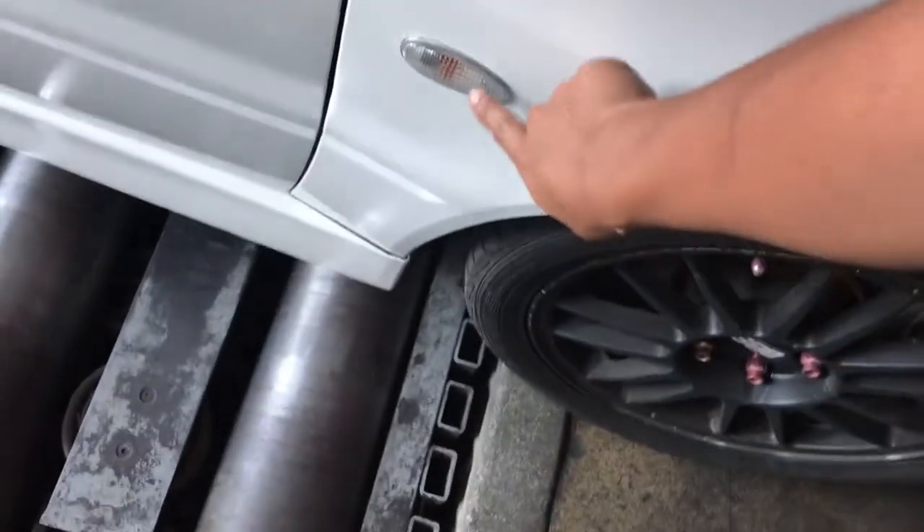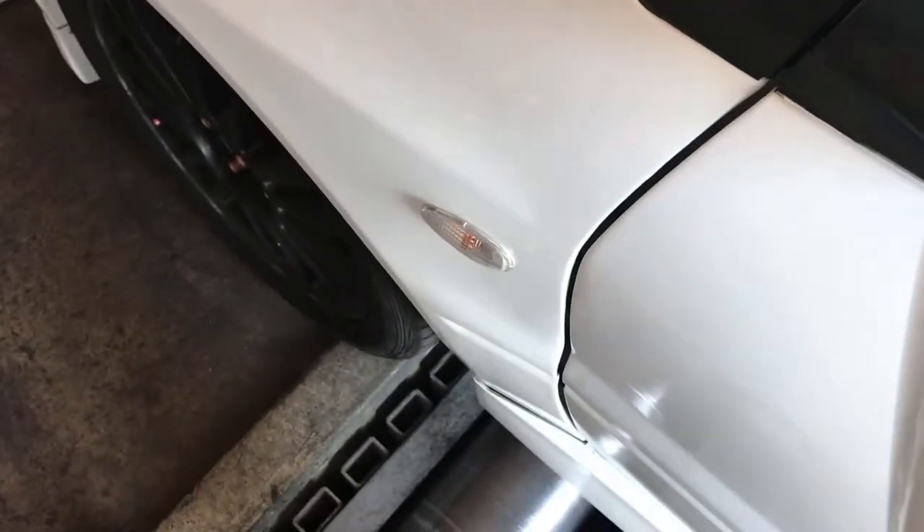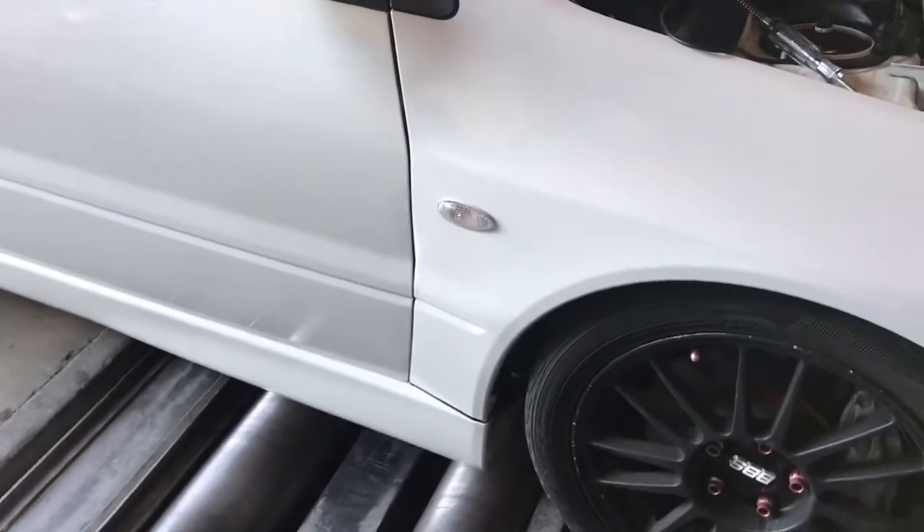This side marker right here isn't working anymore, so I gotta get it fixed. Most likely it's a light bulb. Let me turn it on — this one turns on, this one doesn't.